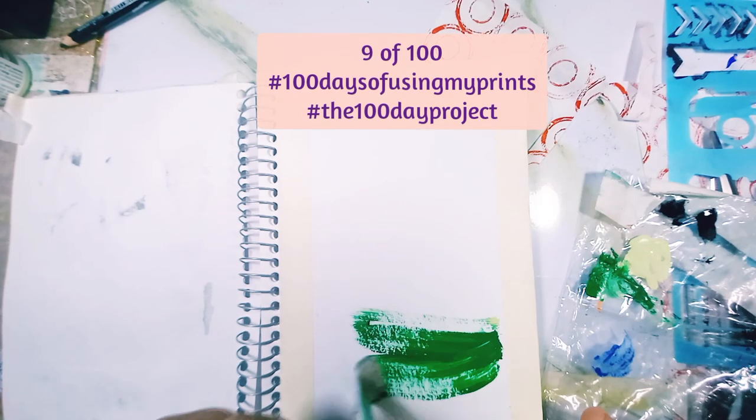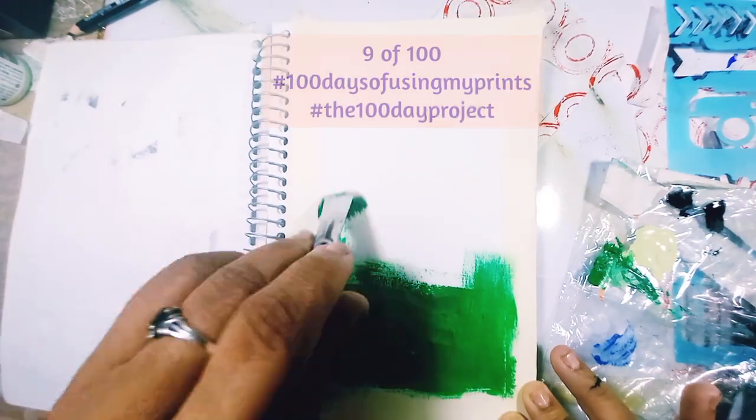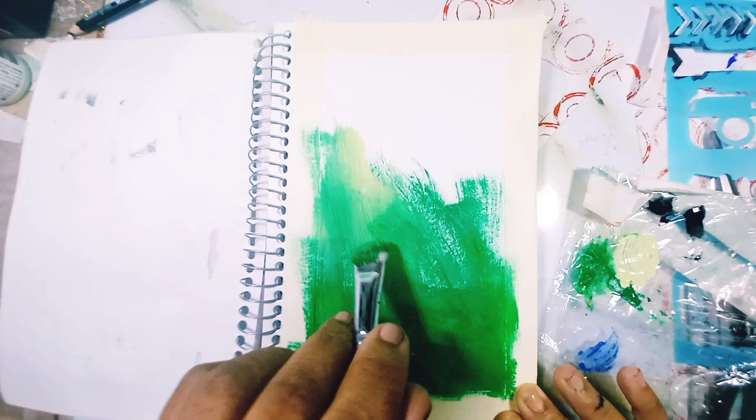Hi everyone, welcome back. It's Gino once again and today is day 9 of 100 days 2023. I bought my page and I'm using leftover paint — I just want to get rid of it without getting rid of it.